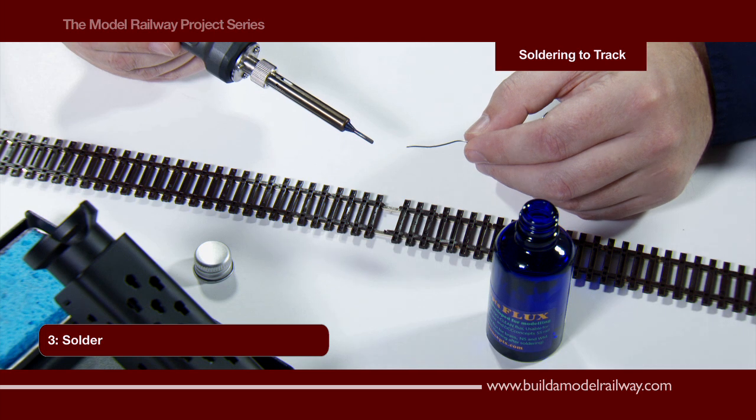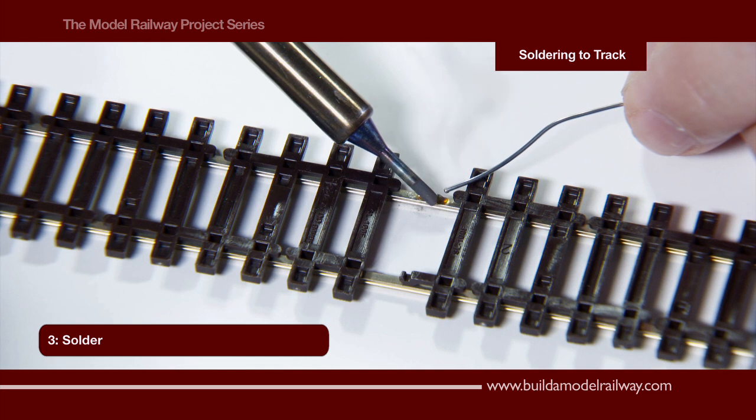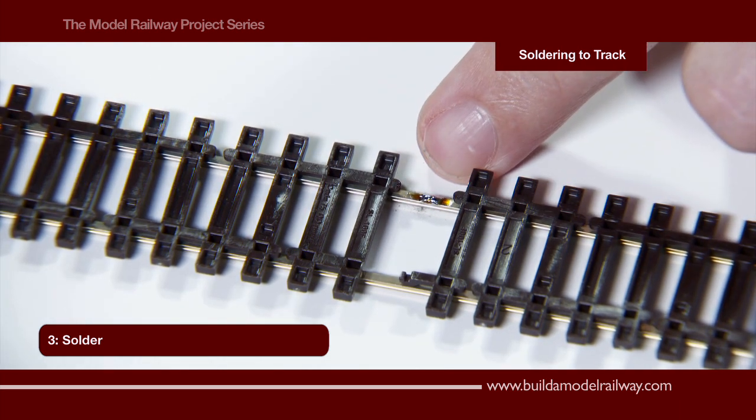We now take the solder and soldering iron, taking the solder to the rail surface and feed the solder in. You can clearly see that the solder has adhered to the rail.